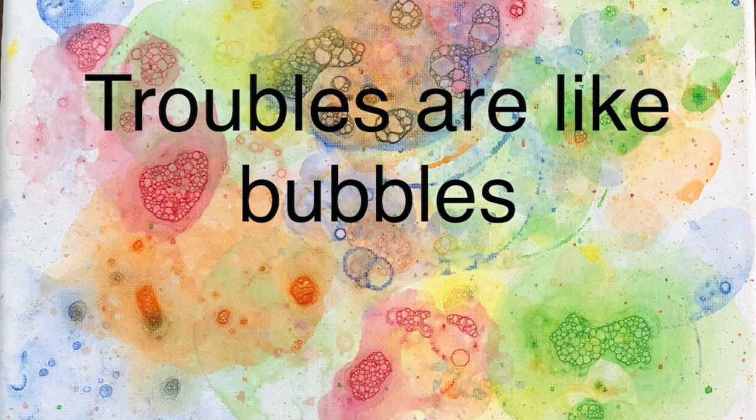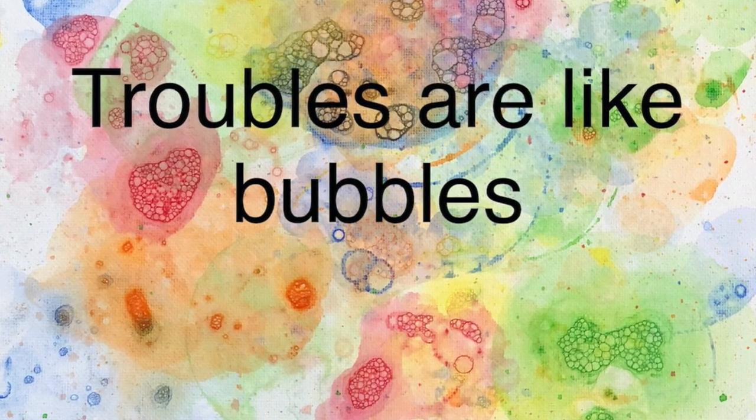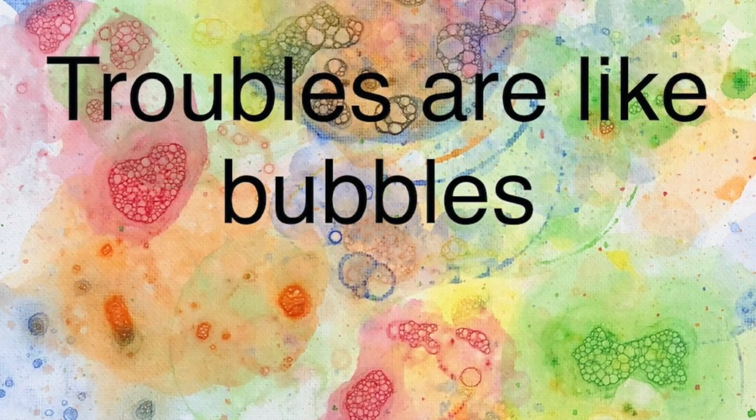Pretty bubbles in the air, they fly so high, nearly reach the sky.